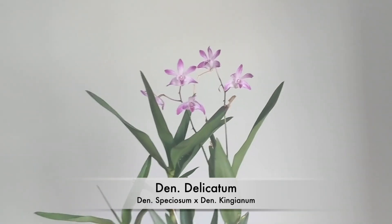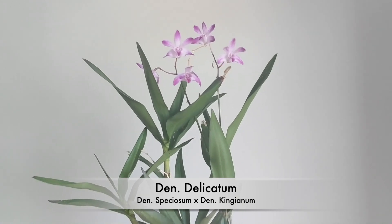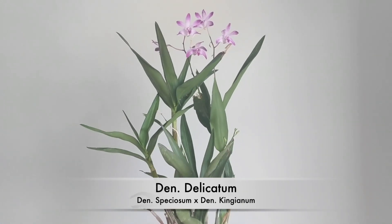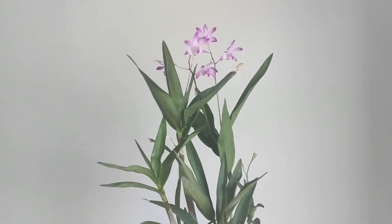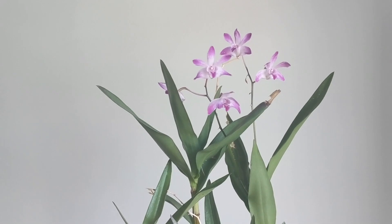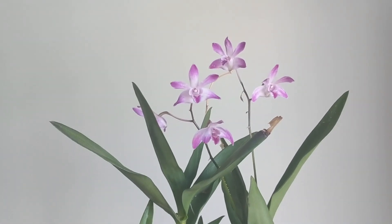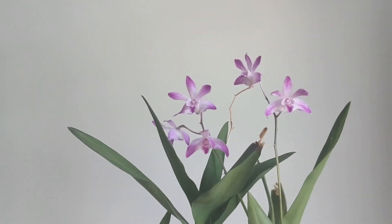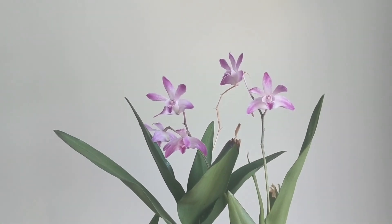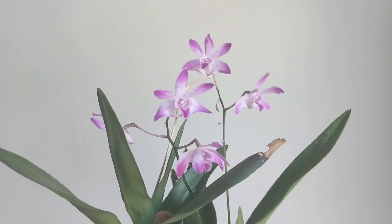Next is the Dendrobium delicatum. I got this thinking it was a Dendrobium kingianum, but someone told me it looks like a Dendrobium delicatum. I've learned it's a naturally occurring hybrid that grows in Australia — they probably mixed naturally in the wild. This one is really fragrant, smelling like strong roses. Highly recommend if you come across it. It blooms a couple of times per year.